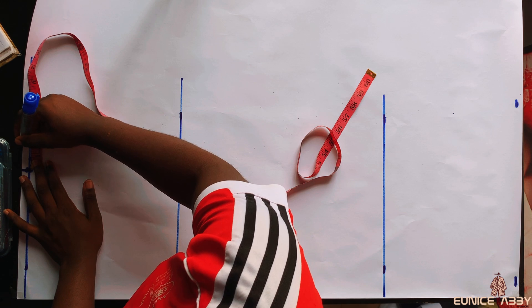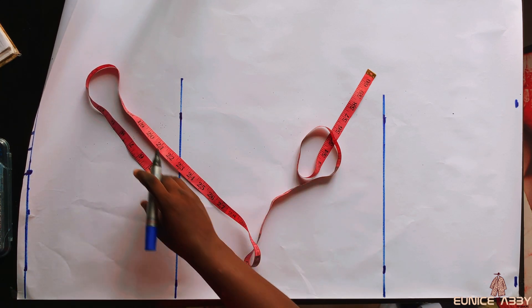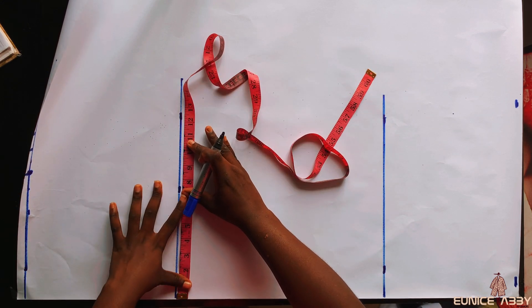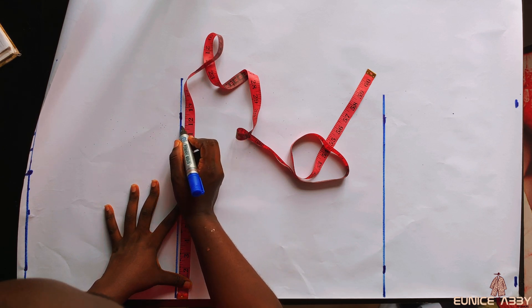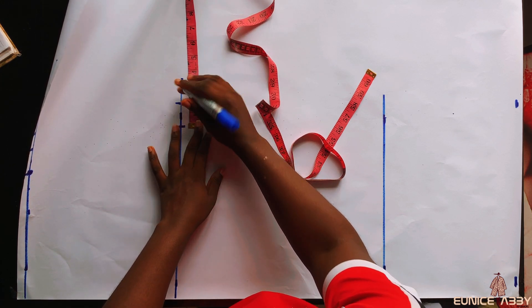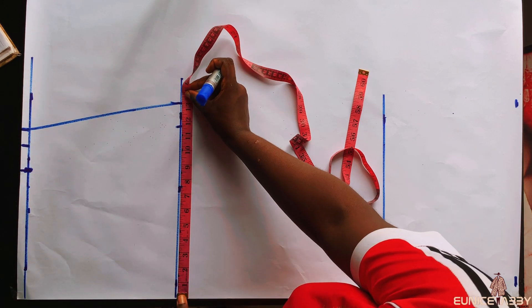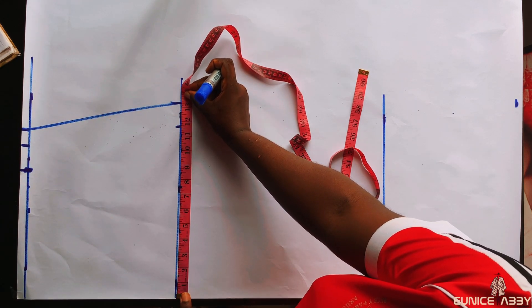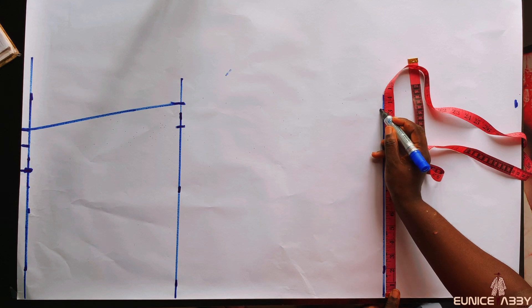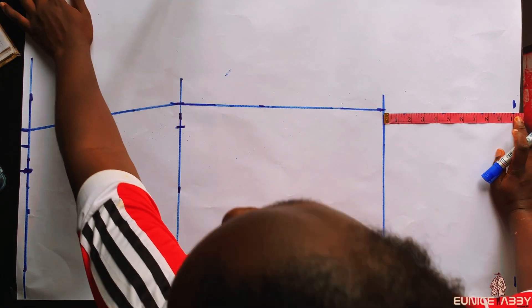After marking the waist measurement, I'll add my 1.5 inch seam allowance, and also add one inch for the dart. Remember the front skirt pattern is not going to have a dart but the back will, and since we're using the front to cut out the back, it's important we add that. The hip circumference I'm working with is 46.5 inches; 46.5 divided by four gives 11.6, which is exactly what I marked. I'll add 1.5 inch seam allowance, then connect the points with my curved ruler. I measure exactly 13.1 inches on the hip line and mark that same measurement on the skirt length, then connect the points.